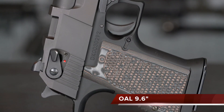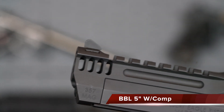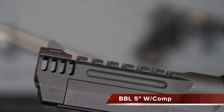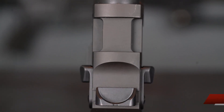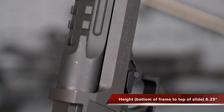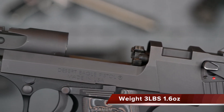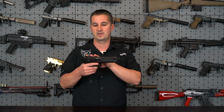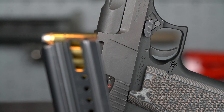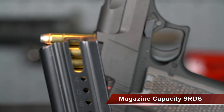Right off the bat this behemoth of a handgun comes in at an overall length of 9.6 inches, has a 5-inch barrel with built-in compensator, has a slide width of 1.25 inches and an overall height of 6.25 inches. This particular model weighs 3 pounds 1.6 ounces — that's with the aluminum frame with the high quality carbon steel slide and barrel. It has a 9-round capacity — a lot of firepower in this package.